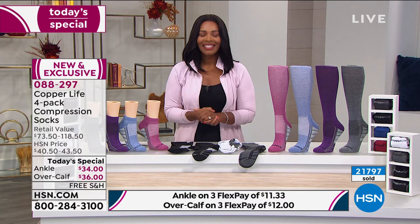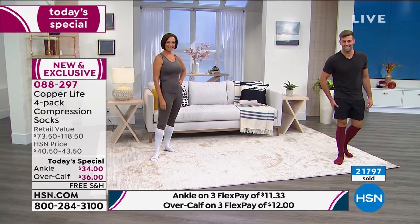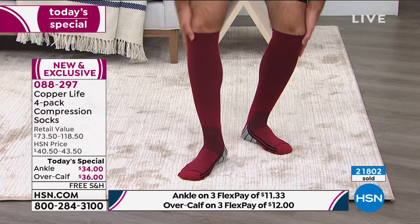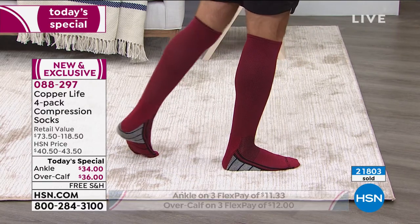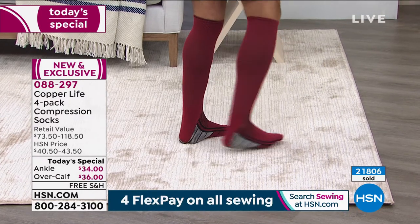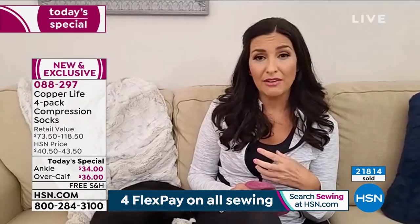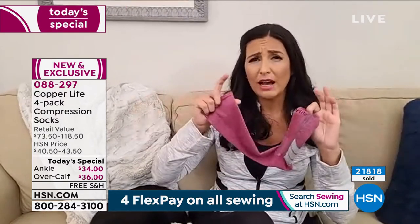I have paid more than this for one pair of compression socks. When I was in my thirties, I started having a lot of heaviness in my legs, and my doctor said to wear compression socks. So I did a lot of research on them, bought a different brand at the time, and paid more than that for them. I will tell you, they were hard to get on and they were uncomfortable and they were scratchy. So I barely wore them.